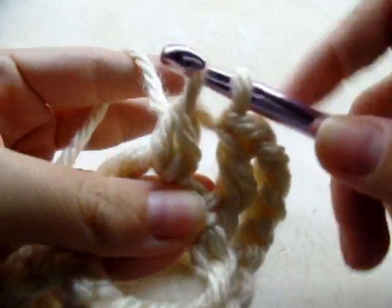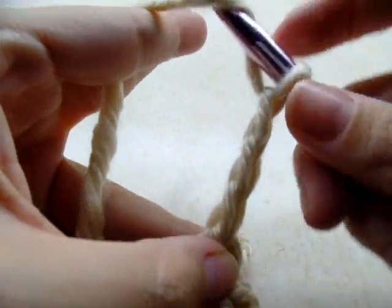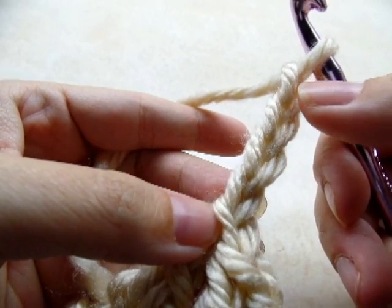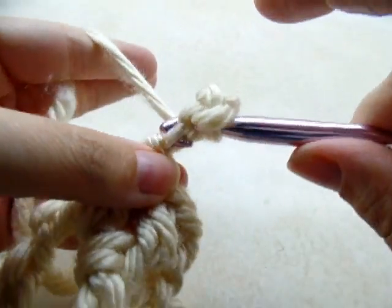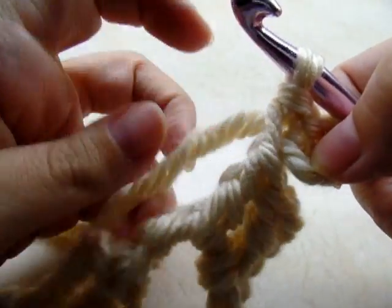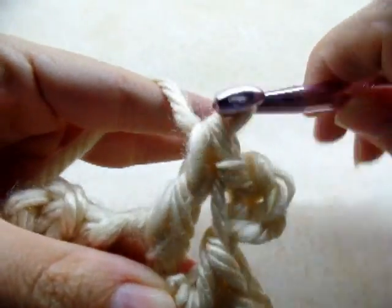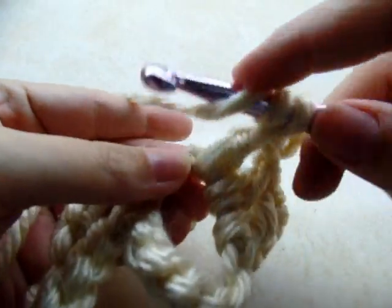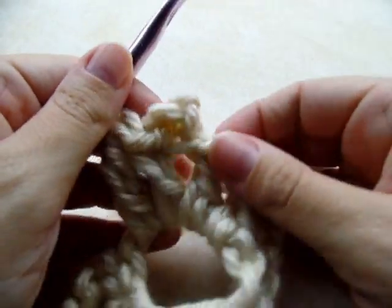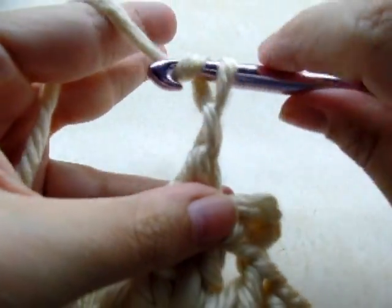Now do a double crochet — yarn over once, go through, draw up a loop, and finish out your double. Then chain four and slip stitch back into the very first stitch of that chain four, which creates the little head of the turtle. Work back down still through that loop and do a double crochet, then a triple crochet. There's your first little turtle.